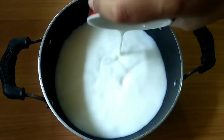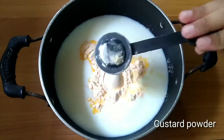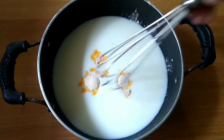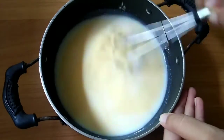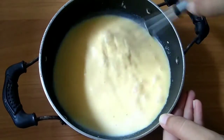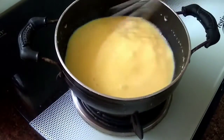I will add 1 cup of milk. I will add 3 tbsp of custard powder — I will add vanilla custard powder. You can find it in the market. We have to mix it well so that it doesn't have lumps.